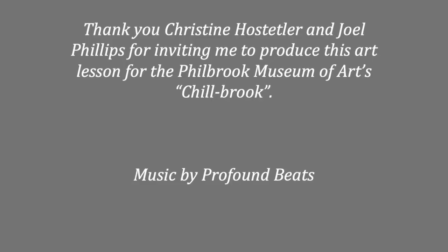So I hope you've enjoyed this latest edition of Chillbrook. Be safe, be well, and happy crafting.